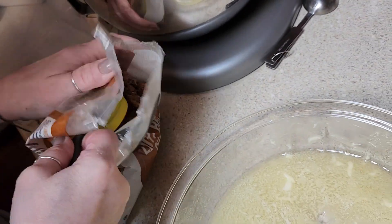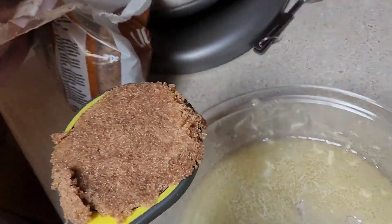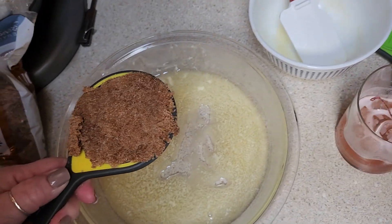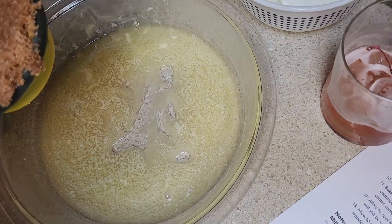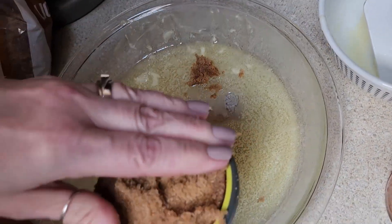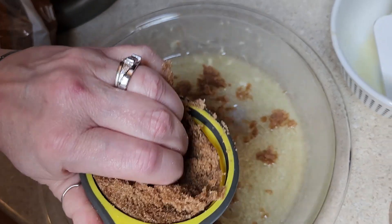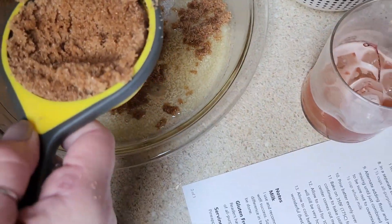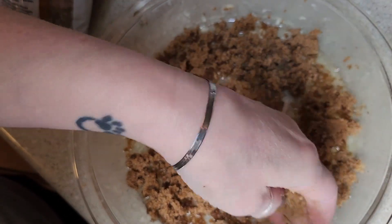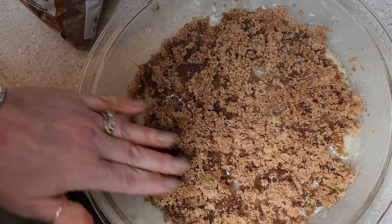Packed brown sugar — can you buy it packed? Nope, you just pack it in. We're going to sprinkle this all over the bottom. Why does it need to be packed if you're just going to pull it out anyway? Because that's how you get the right amount — carefully measuring. This is why I don't do the baking. So the pineapples are going to go on top of this. Get it all spread out on the bottom of the pan.